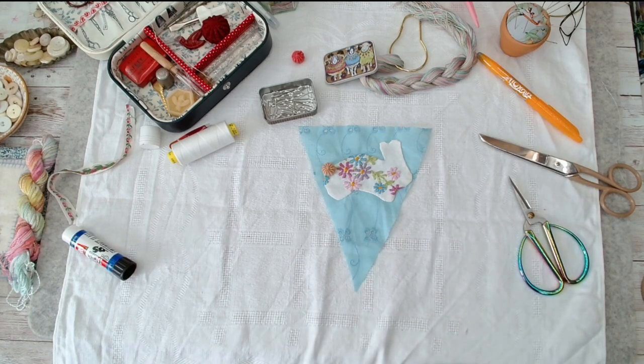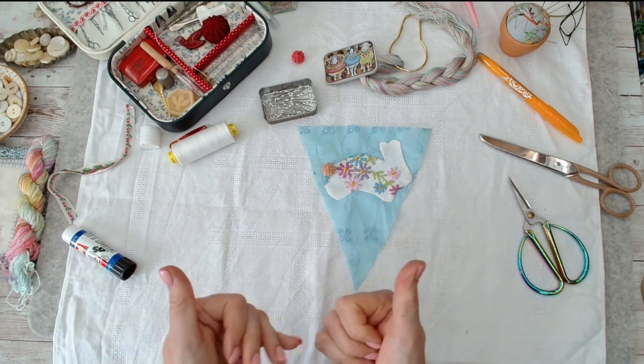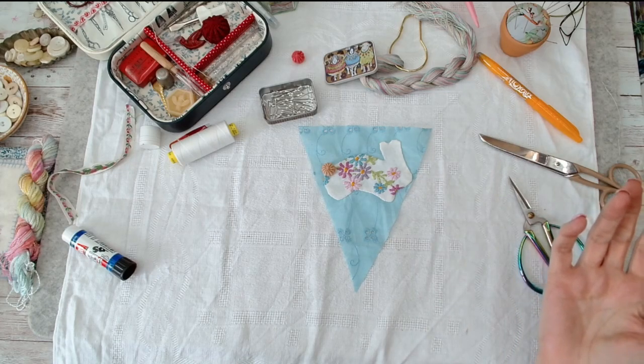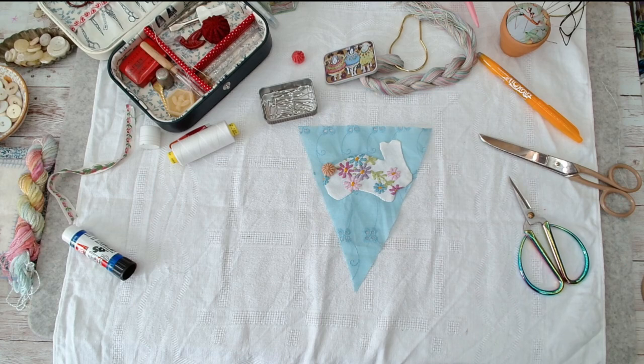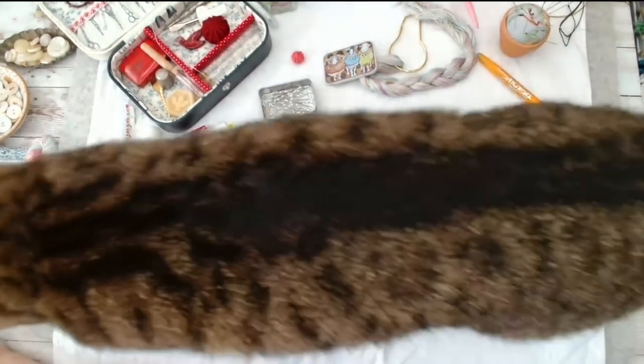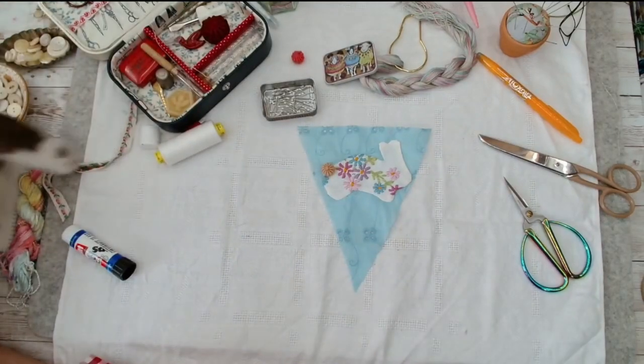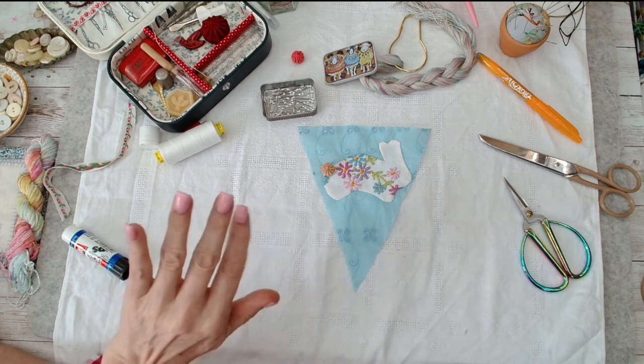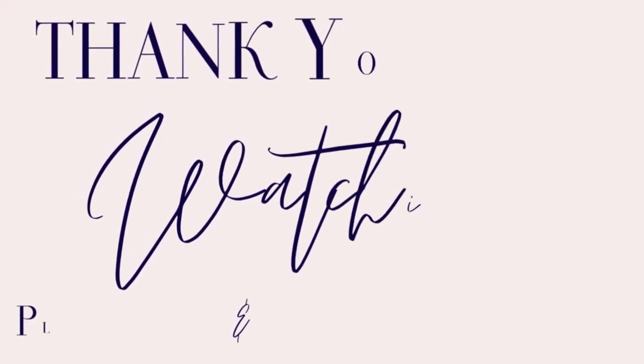Happy stitching everyone, and I hope you liked this video! If you did, please give it a thumbs up. If you want to see more, do subscribe. If you pop anything in the comments I do try to reply quite quickly, though I don't always see them straight away. Happy stitching and I'll see you all again soon!